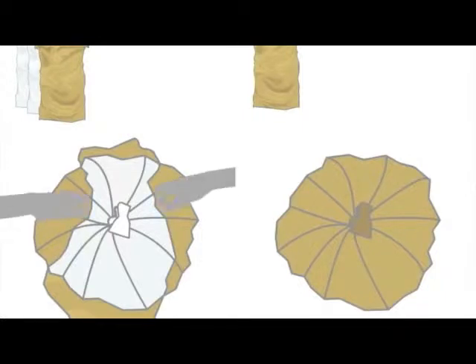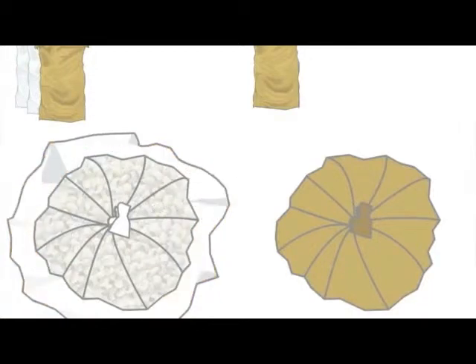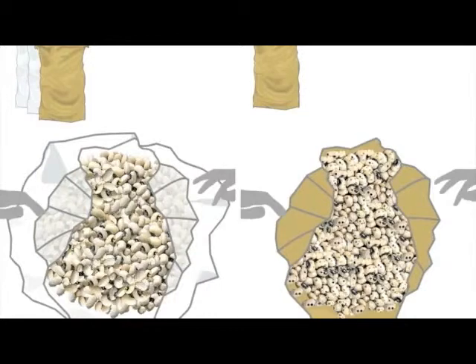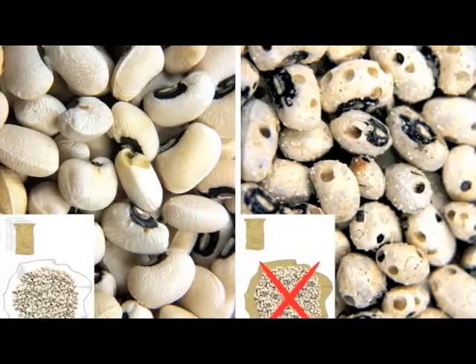The bags in this example are stored for six months. We also compare with seeds stored in a jute bag only, without the two plastic bags. After about six months, the seeds in the bag on the left, which were triple bagged, are clean and free of any brookie damage, while the seeds in the bag on the right, which were stored in the jute bag only, are heavily infested by the cowpea brookie.